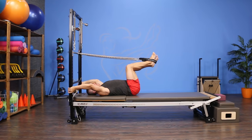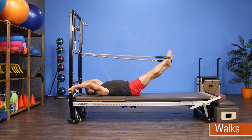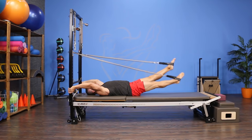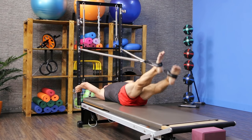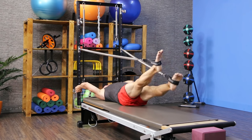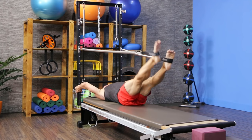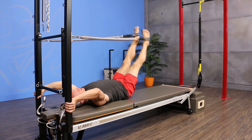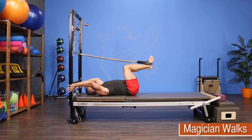On my back with a spring on each foot, I start with walks — walking up four and down four, inhaling on the way up, keeping my butt down, exhaling down. I'm not just working hip extensors — glutes and hamstrings — but also my adductors, because the springs are attached wider than my hips, so I have to actively prevent my legs from getting pulled apart. Really great for adductor work. Then bend in and take a break — this is a warm-up before magician walks.